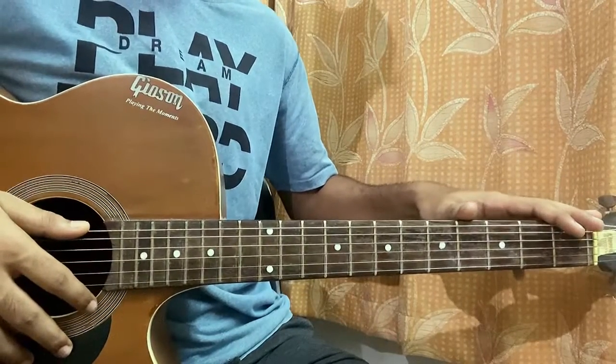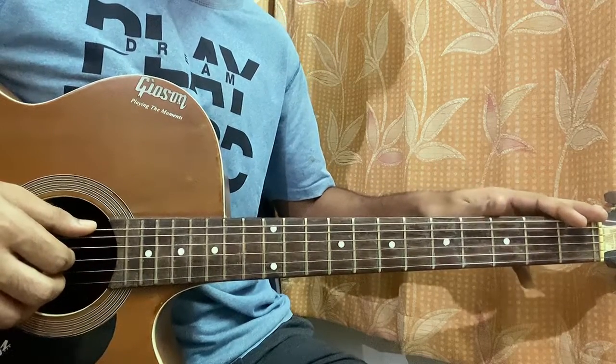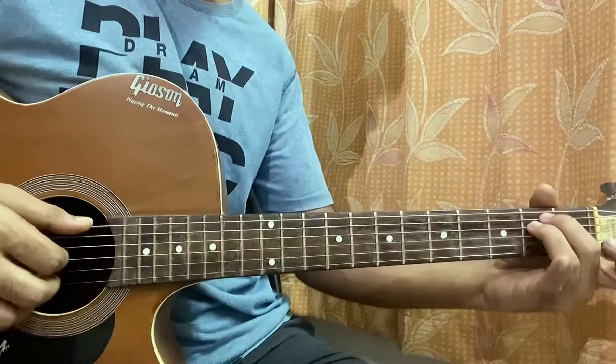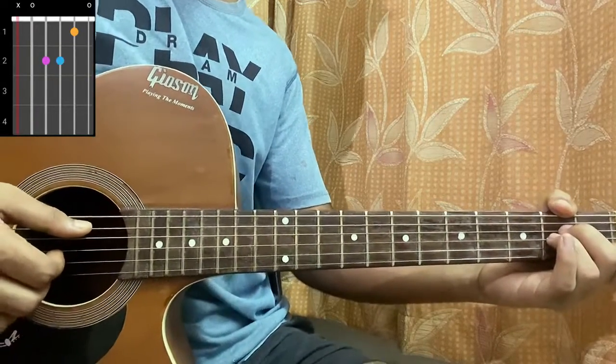We don't have any key points in a standard tuning. I'm going to quickly show you the easy riff for this song. Before that, let's look at the two chords. The first chord is E minor: open, second, second, open, open, open. Then we have an A minor which is mute, open, second, second, first, open.